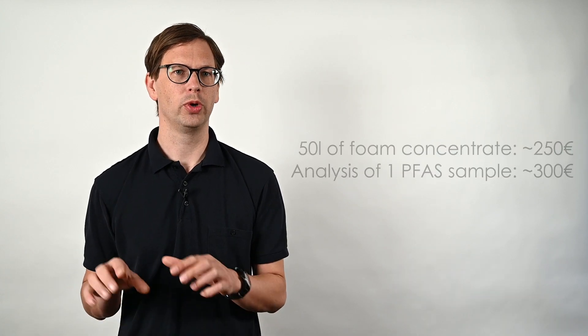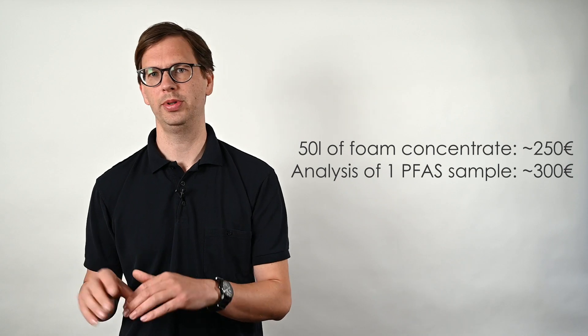How many samples should you take? I recommend to take one sample per tank, drum, or whatever your receptacle is. You might think that you have the same type of foam concentrate in all of your tanks, so that you only need one sample. But even if you're really sure there is no cross-contamination from old foam concentrate residues, you could still have different batches of foam concentrate in your tanks. I would still go for one analysis per tank — one sample from each tank is enough. It might not make sense to sample very small amounts of foam concentrate, as the replacement costs can be lower than the costs for a PFAS analysis.